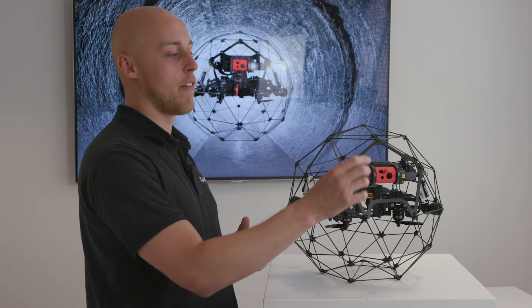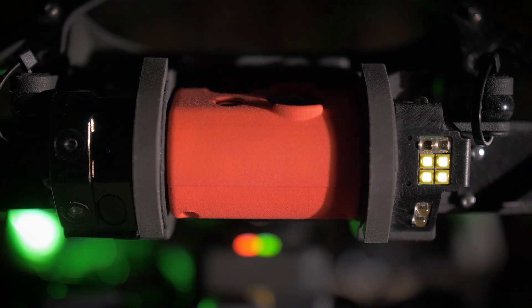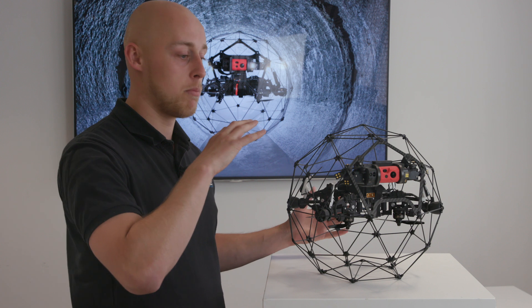It's also now got 180 degrees of orientation, so it can look directly up and it can look directly down. And because the cage is not interfering, you've got a completely clear and clean image.